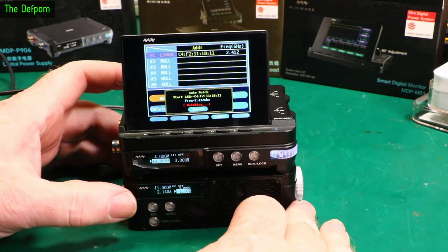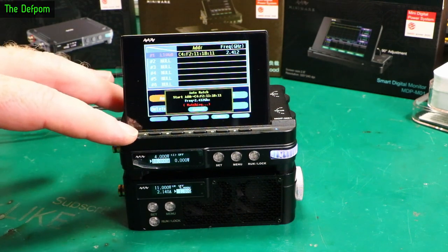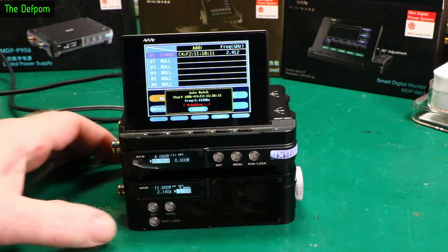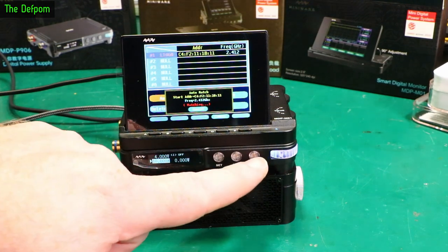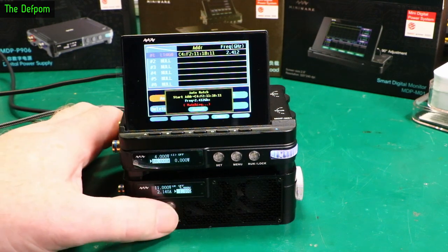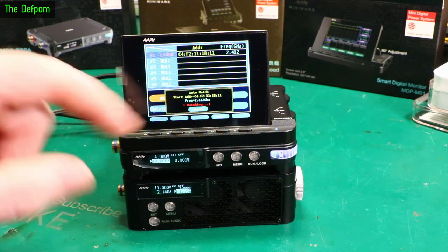One thing I've noticed is there does seem to be an inconsistency about how you turn these things on. The display turns on immediately when you plug in power. The power supply you have to push the long Run/Lock button. And on the load you have to push the Set and Menu button at the same time. It seems a bit inconsistent, MiniWare.